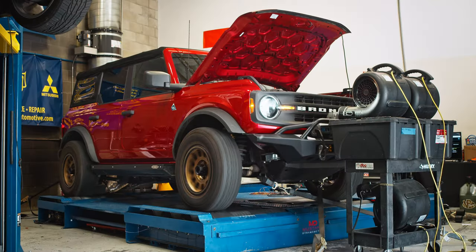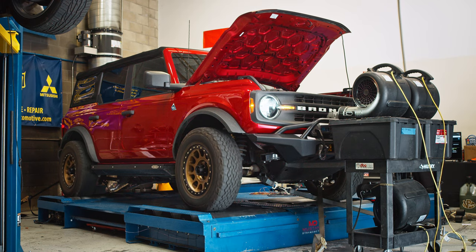We did the best we could with fans to keep the Bronco cool, but we noticed significant heat soak issues with each run and had to let the Bronco cool down for a few minutes between each pull. An intercooler is going to be an important upgrade in the future, especially for those looking to make big power — subscribe to the channel to check that out when it comes around.